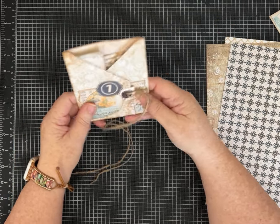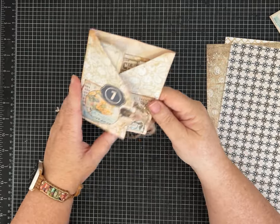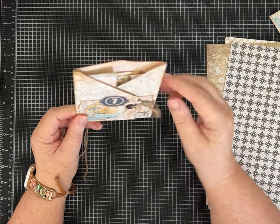I added some labels and decorations after. If you want to do that, and if you want to make this little closure, that's additional paper, but for the folio itself it's one piece of paper.